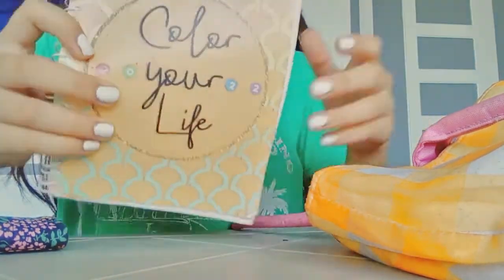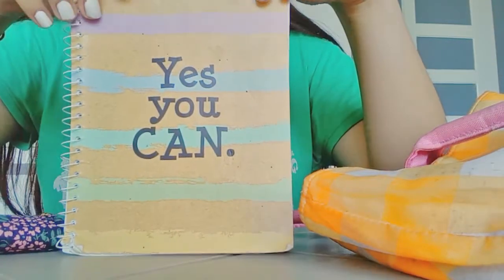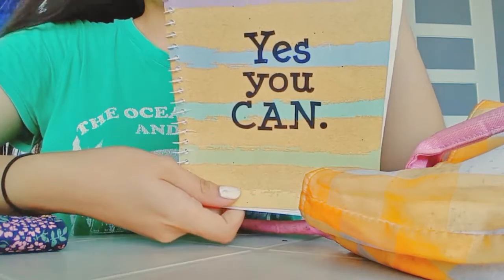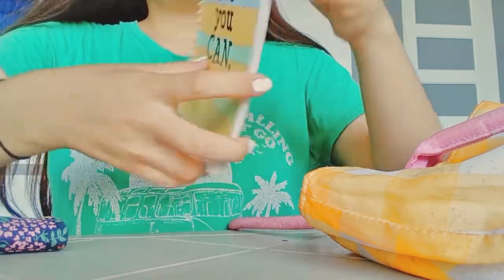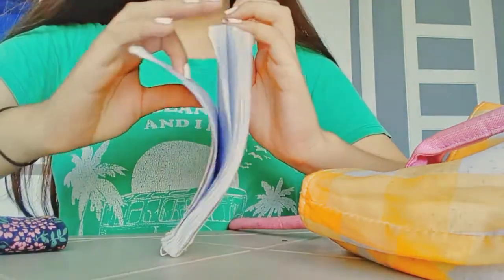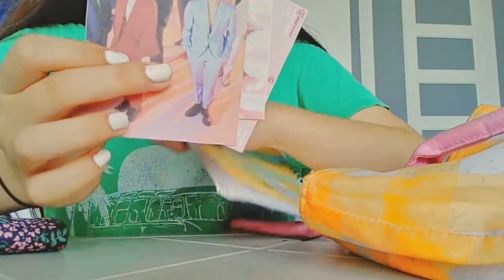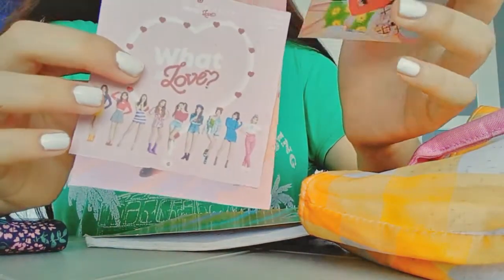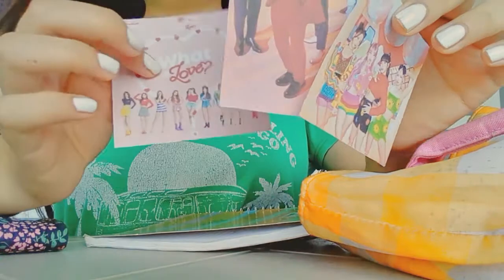So cute. Next is a notebook — again for my hangul, for my Korean language, because I'm studying Korean. I just printed some words for my diary, for my journal. There's black ink, white ink.